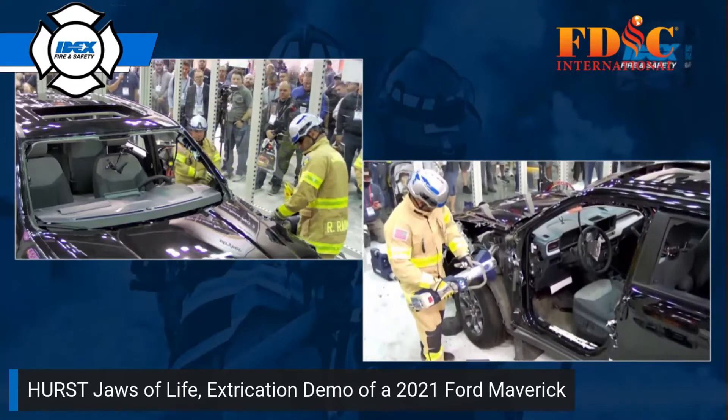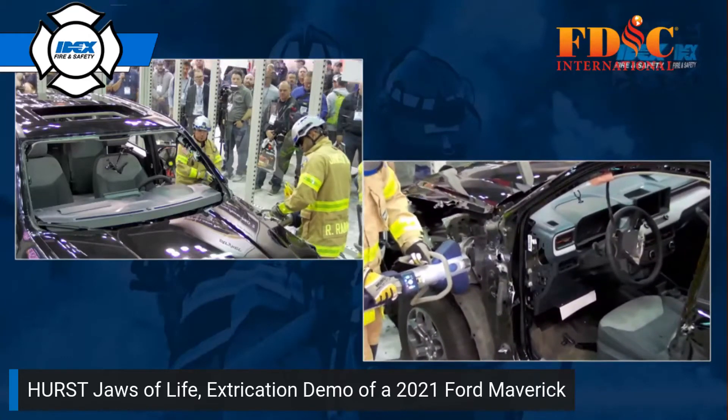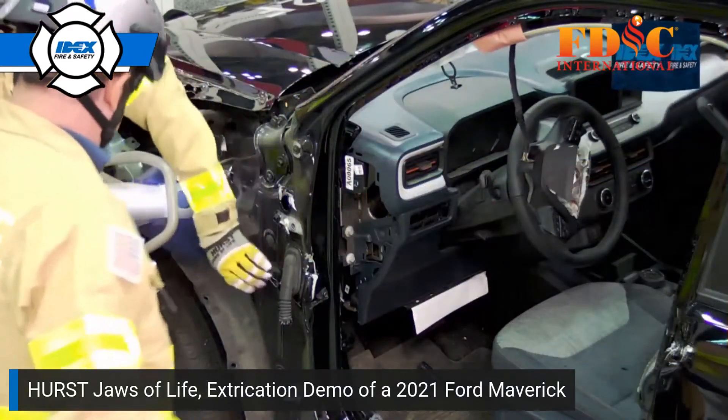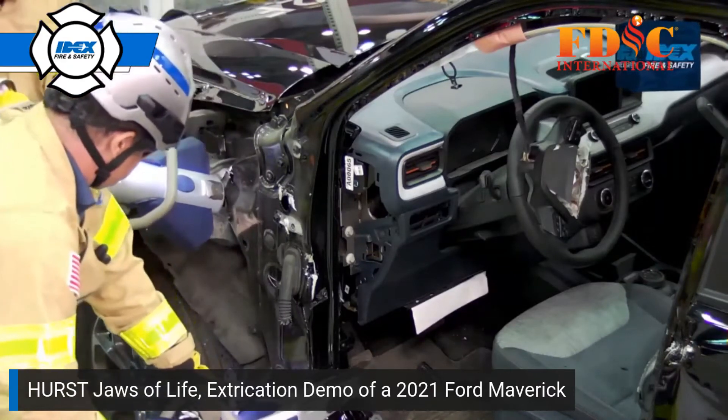Rick's going to cut the front frame. Why is he doing that? At this point we need to execute a dash lift, and Rick needs to separate the dash assembly from the front frame so that the lift will work properly.